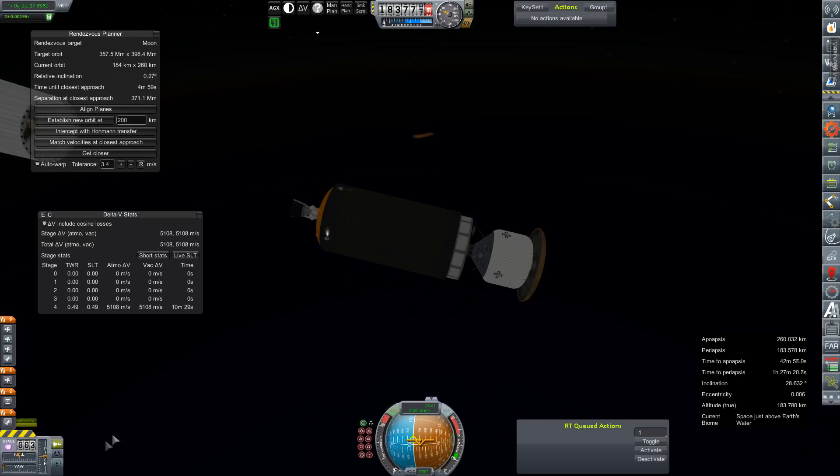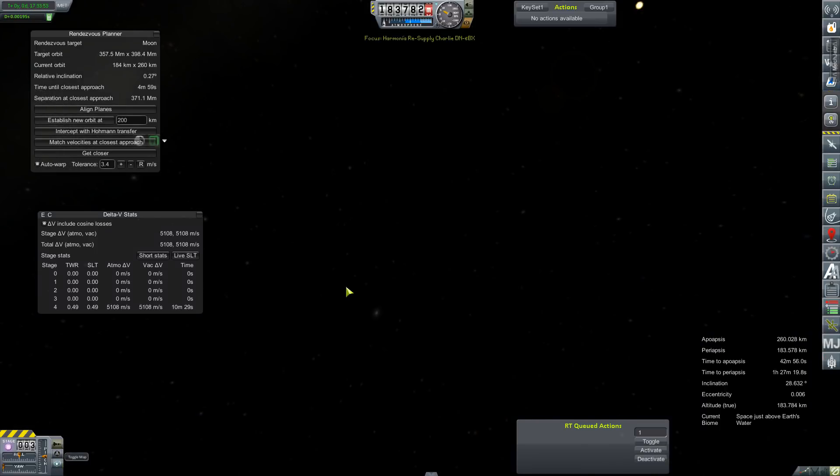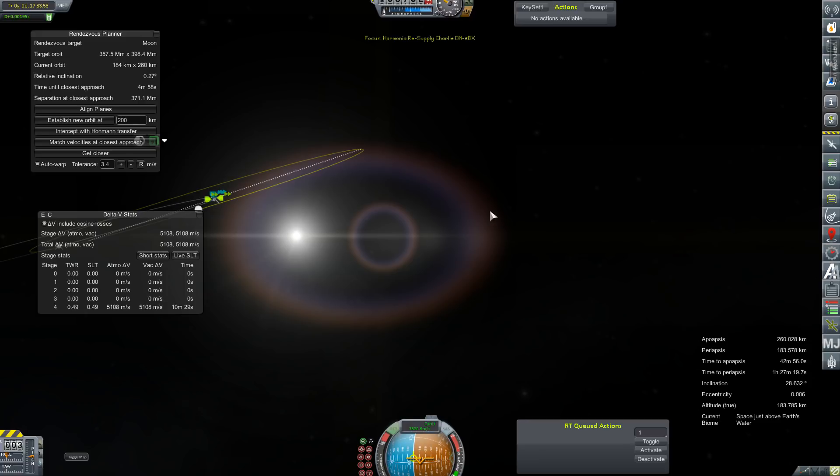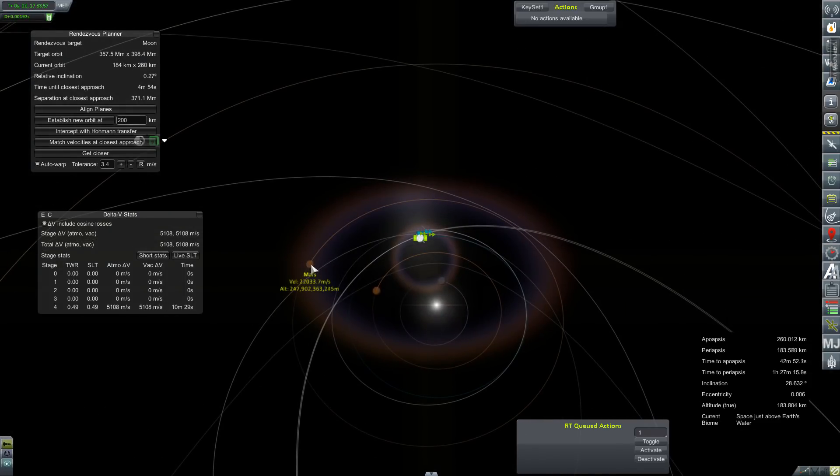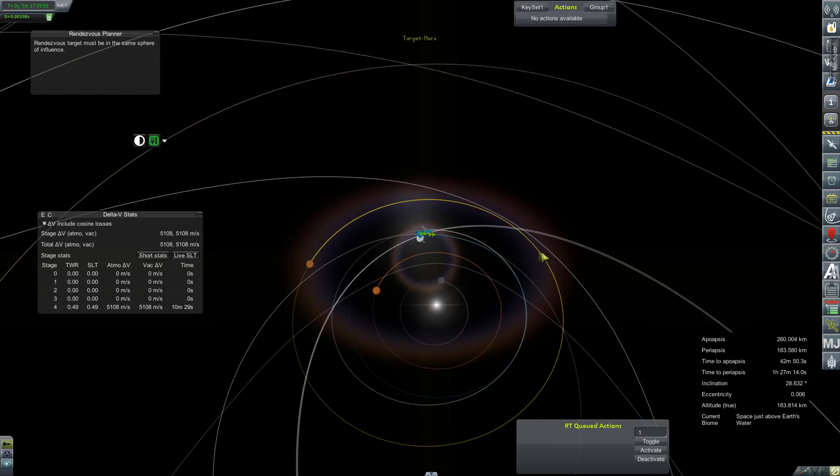Go ahead and activate our HD3. Set as target.